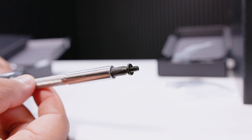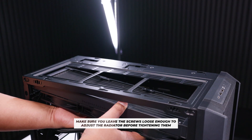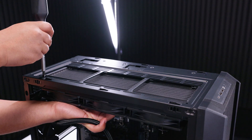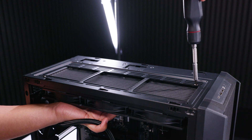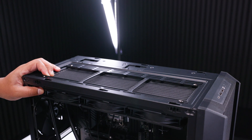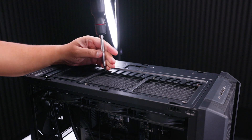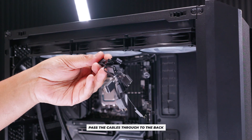Locate 12 screws to mount the radiator to your case. Every case is different — in this example we're installing the radiator at the top of the Lancool 216. Line it up with the holes on the top of the case, put one screw in without fully tightening, then put one in the opposite corner. Get four screws in to hold the radiator up, adjust its position, then once it's in the right place, tighten all 12 screws. You don't have to use all 12, but if you're new to PC building, it's recommended.